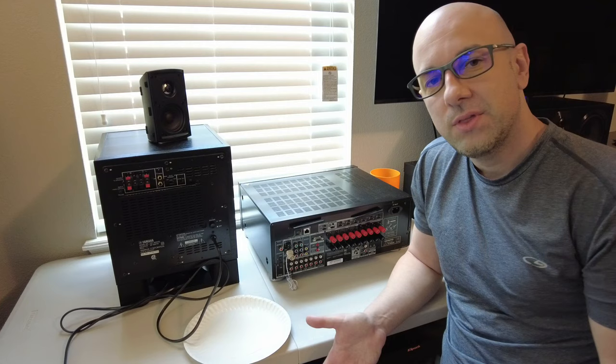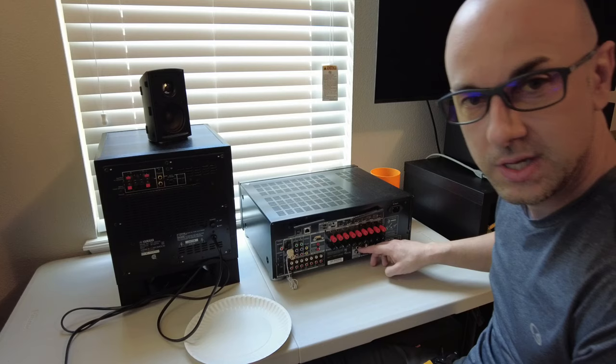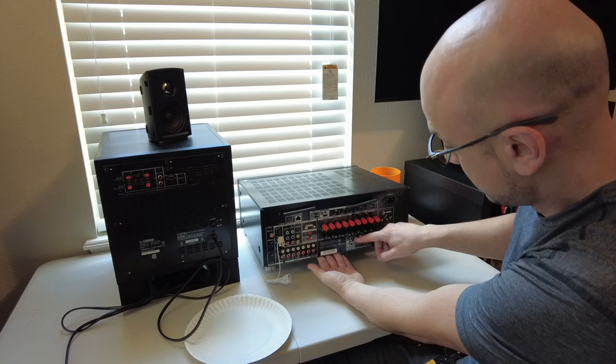There are about three different ways to connect your subwoofer to the receiver. The first way is going to be to use the subwoofer preamp outputs, and that's probably going to be the most common method that most people are going to use. On this receiver they have two preamp outputs so you can hook up two subwoofers.